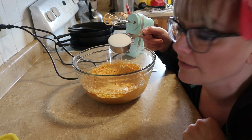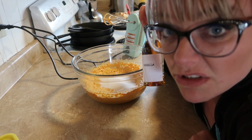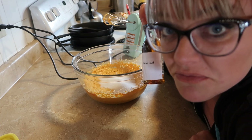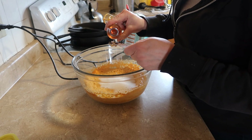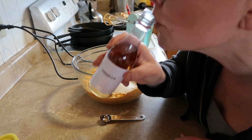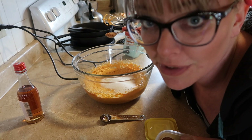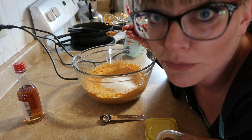Next you're gonna mix in a half cup of sugar and a teaspoon of homemade vanilla — that your dad made you for Christmas — maybe a little more, maybe a little for me. You're also gonna add two teaspoons of pumpkin pie spice, which by the way you can make yourself. I'll stick the recipe in the description below.